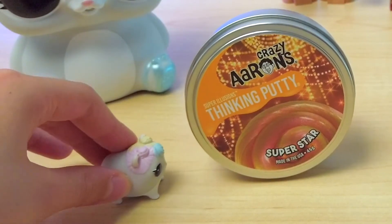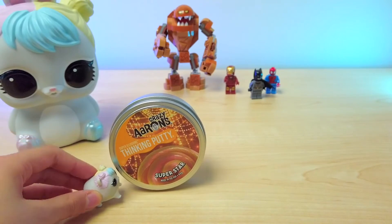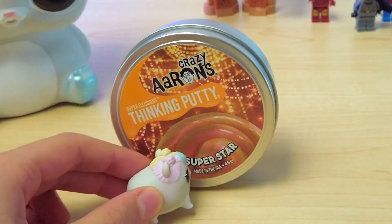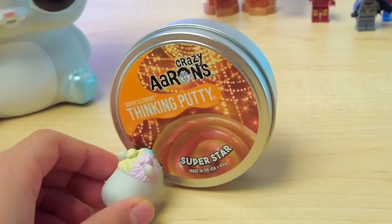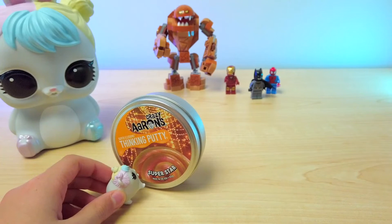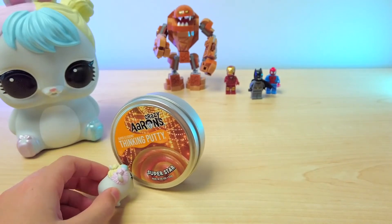Wow, what do we have here? Crazy Aaron's Thinking Putty Super Star! Wow, this looks so cool! Does this putty make you smarter? Let's check it out!